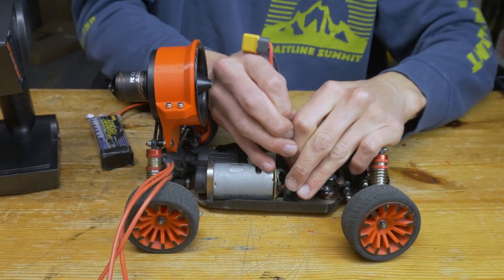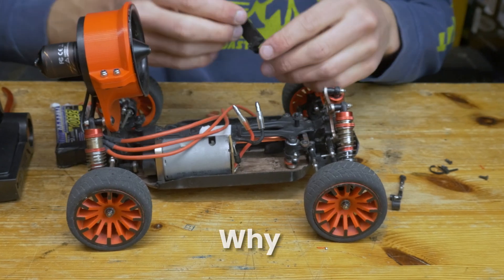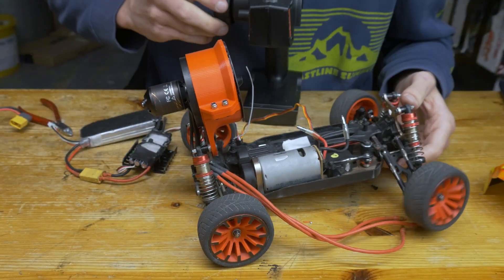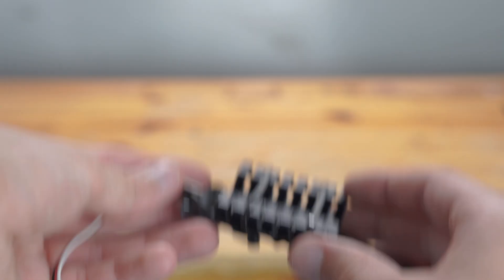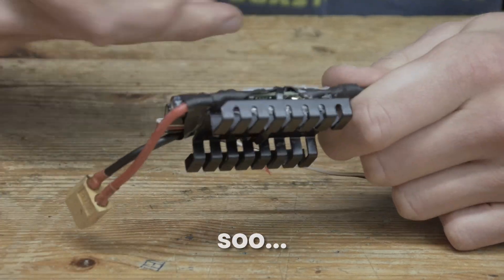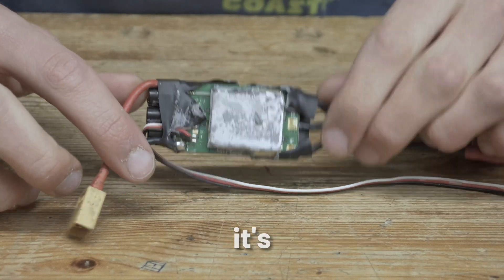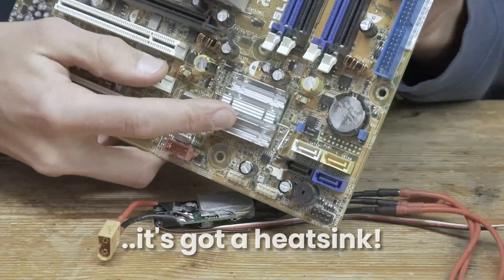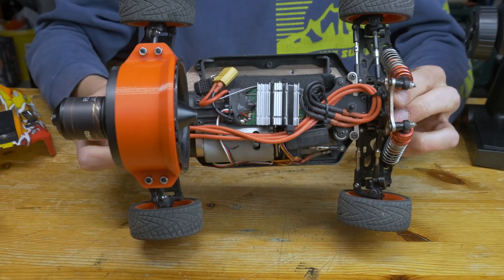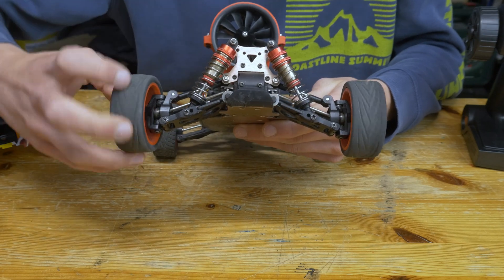The stock ESC is now out, and the servo is out as well — time to put the new one in. After swapping out the servo from the weird stock 5-wire one to a standard 3-wire one, it was time to install the speed controller. Unfortunately, it was a little too large to fit inside the car, and it still needs a heatsink to avoid overheating. I salvaged a heatsink from an old motherboard, and now the ESC fit perfectly.